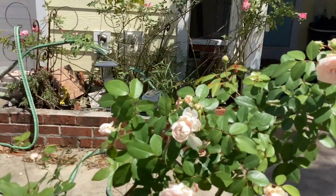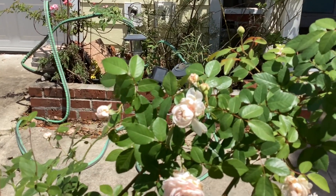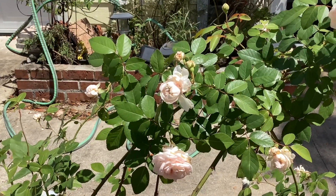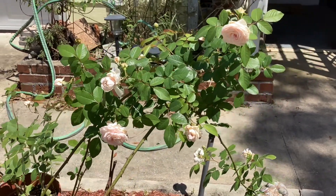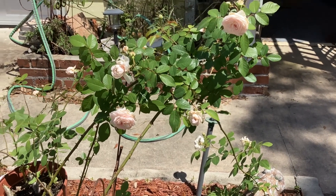I was pleased with her growth in two years. She did really well, and I purchased her at Antique Rose Emporium. I would say this is what I could typically expect from two years' growth on a rose.